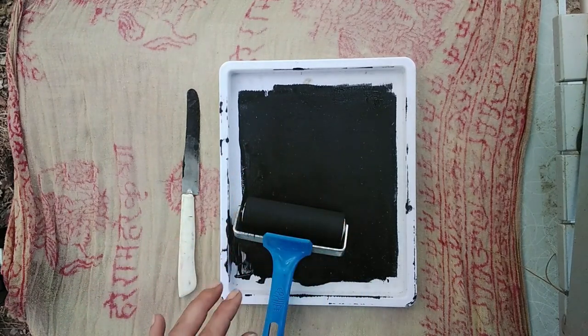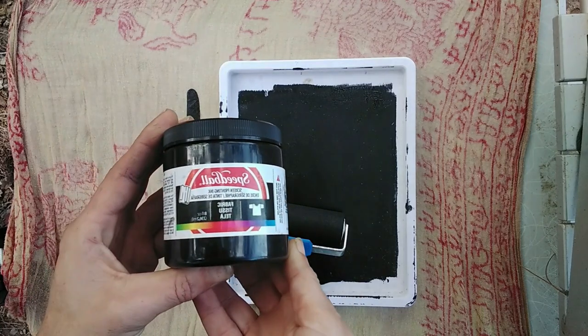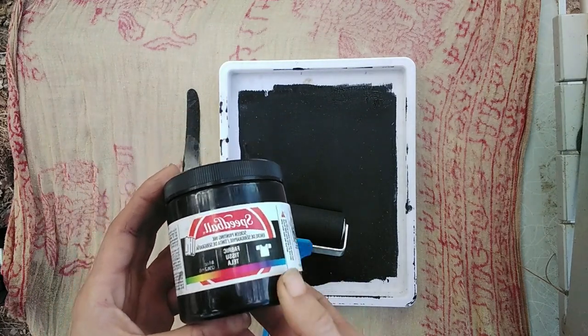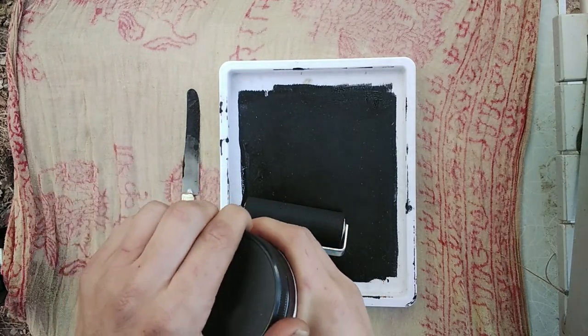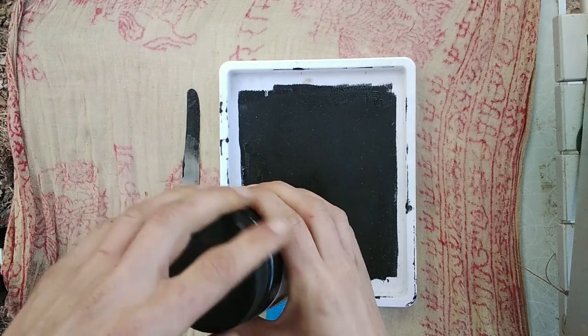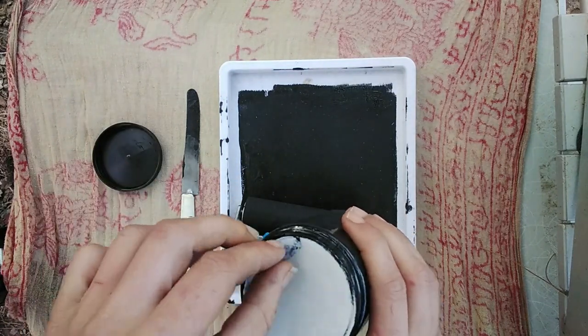In front of me here I've got some ink — I need to put some more ink on here, this is from a previous print. I'm going to use the Speedball screen printing ink, and if you're wondering why I'm using this, I mentioned it in another video.